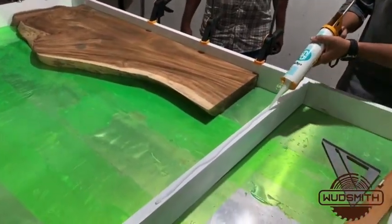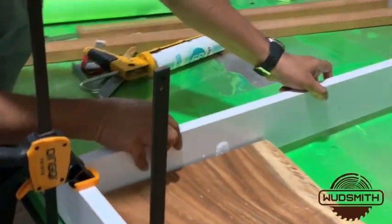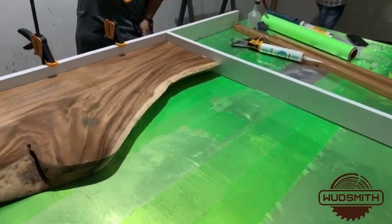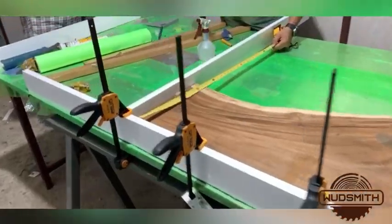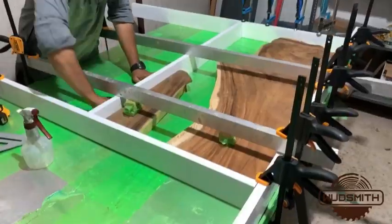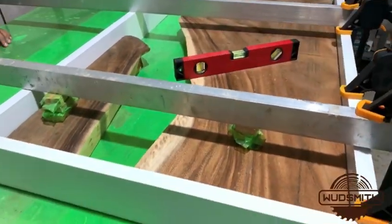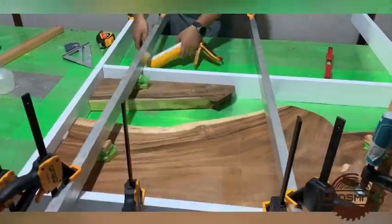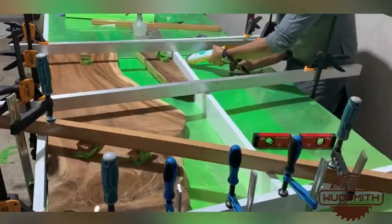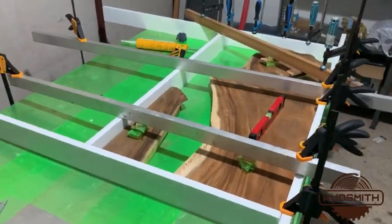Now we have kept one piece of wood inside the frame. We are fixing the third frame right now. If you plan to do this by yourself, make sure that you fix the frame firmly and take enough measures to prevent any leakage of the epoxy. The last frame and the second piece of wood is in place. We will check with box levels to make sure that the surfaces are even. And our frame is ready for the pour now.